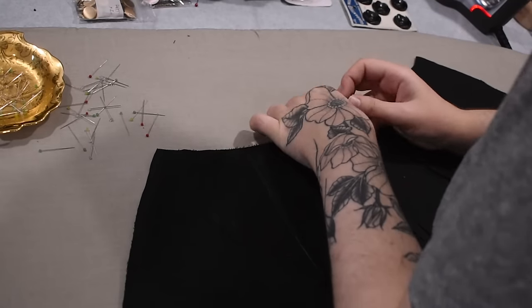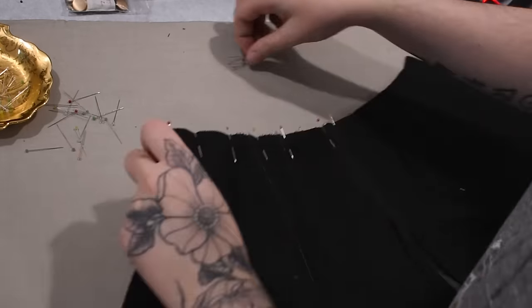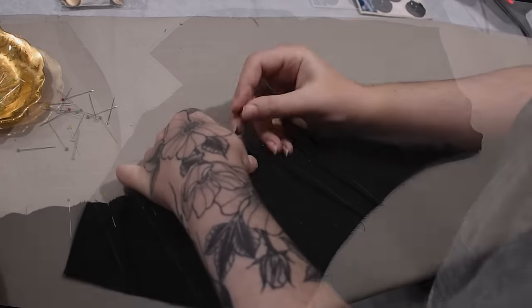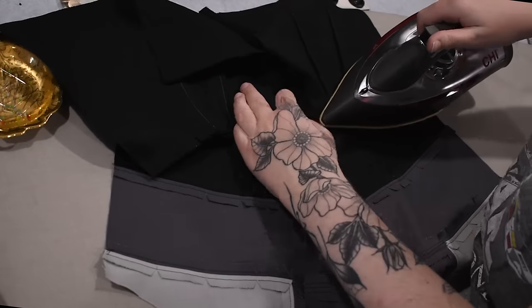I sew my waist seam between the lower portion of the back jacket and the bodice portion, matching up the centers. Again this is a subtle curve so I clip it before pressing it open. This jacket will be fully lined so I'm not worried about any fraying inside, especially because it gets top stitched down as well — so it's kind of an extra layer of security.